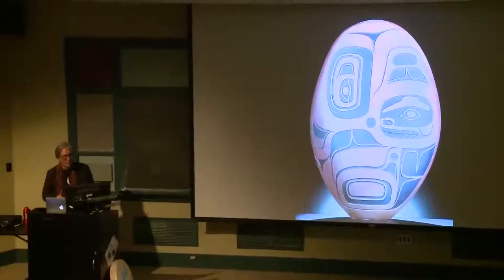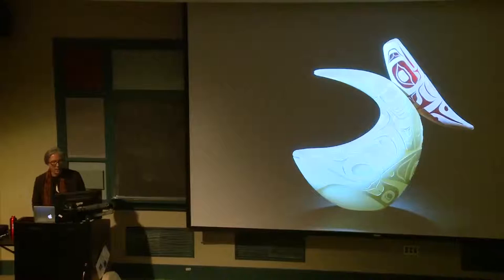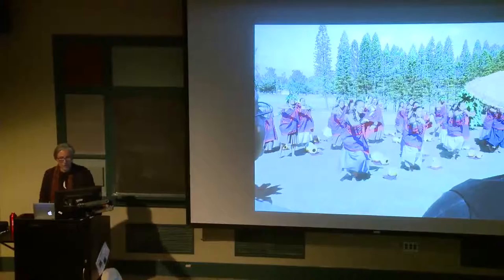I always had this drive to make it look as authentic as I could, even though I'm using this new material — glass. But to me, I feel like it brings another dimension to indigenous art, with the way that the glass interplays with the material.